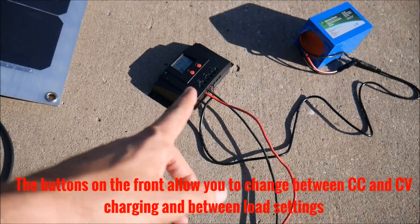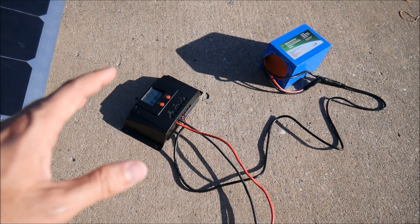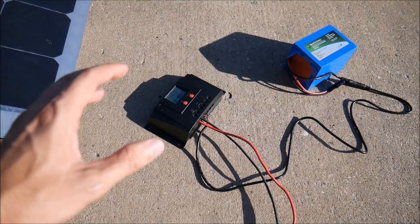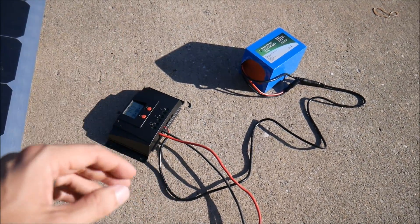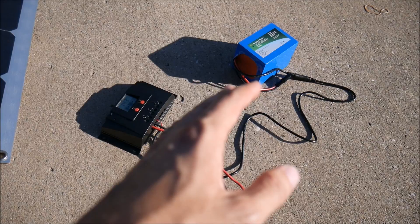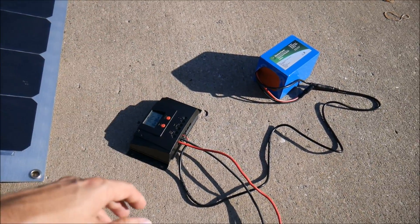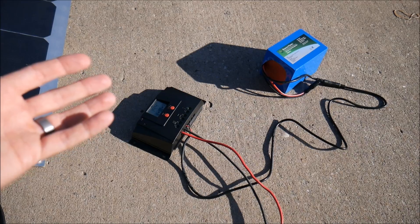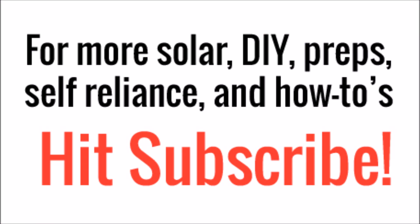It worked great. There are no dip switches, no interface — the USB is just for power providing five-volt output. I connected the wires, the battery, and the solar panel, and it worked out of the box. This two-part series was meant to show real, true lithium charge controllers — not stuff where you have to set your own parameters. We've got a lithium iron phosphate battery with a BMS and an awesome charge controller. Check out Bio Enno Power — they're big into ham radio and attend a lot of ham radio shows. Thanks for watching, and hit subscribe if you found this helpful.